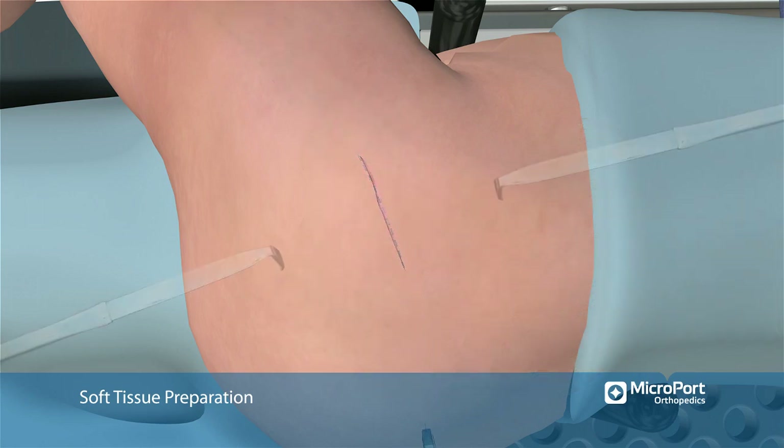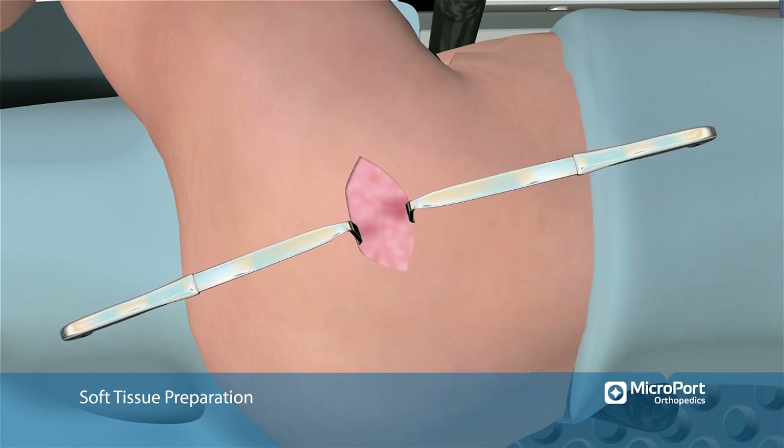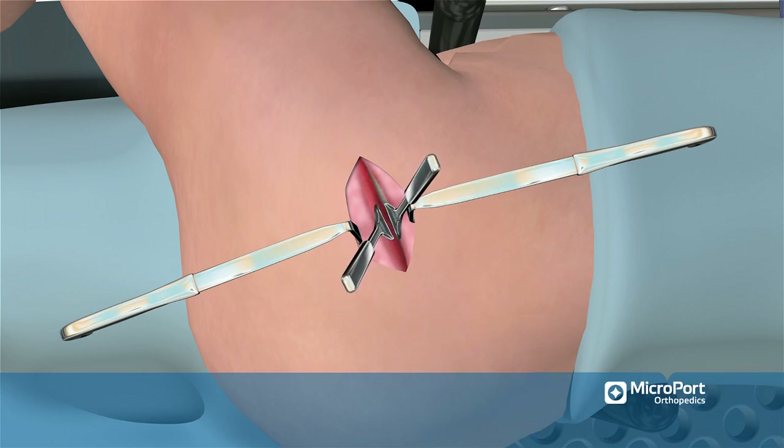The incision is made to the level of the fascia. The fascia is incised starting at the tip of the greater trochanter and extending again in line with the incision. Two wingtipped elevators are then used to spread the gluteus maximus fibers to expose the bursa tissue overlying the gluteus medius muscle.